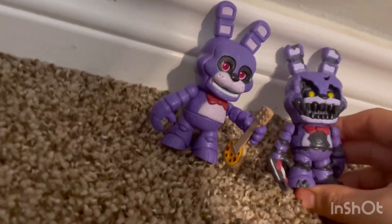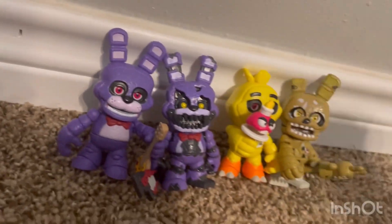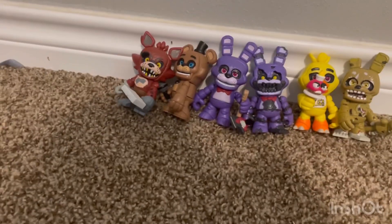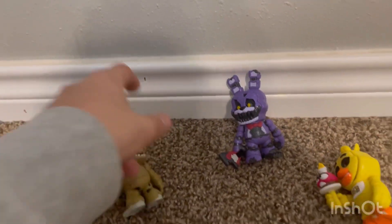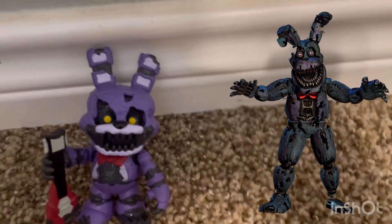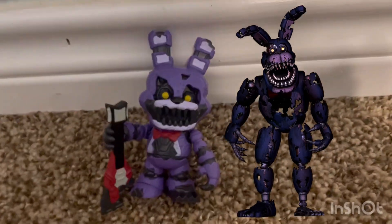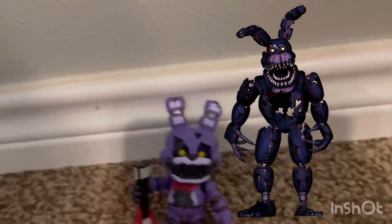Let's place him with all the other ones — we got Chica, Springtrap, Freddy, and Foxy. He looks great with the other ones. Once I get Nightmare Chica, they'll all look even better. Even if it's just Freddy and Bonnie, or Springtrap and Nightmare Bonnie, that'd be fine. Comparing the colors, Nightmare Bonnie is totally different — but if we're going off the health-one version of Nightmare Bonnie, which has the same thing, then this is accurate.